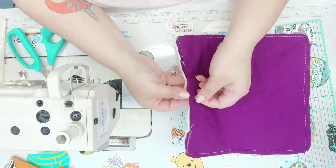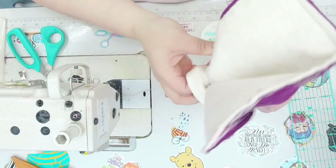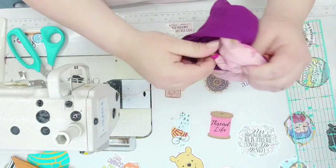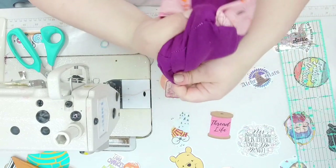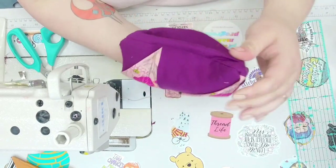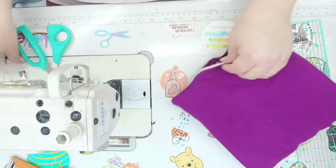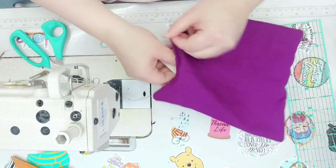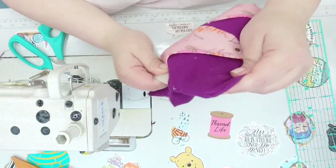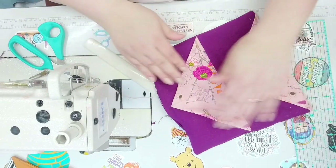I left a pretty nice size hole so we should be okay turning it. Use your fingers and a bone folder or bone tool to push out the corners. Sometimes I'll use rounded scissors if they don't have a sharp tip edge — though I'm not saying to do that because I don't want you to poke a hole through your project. Use whatever tools you have around.